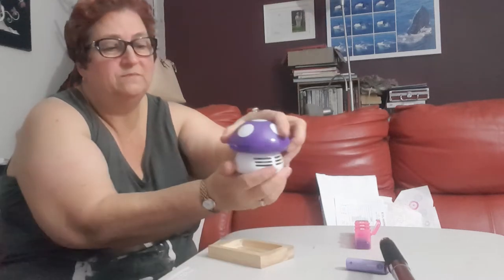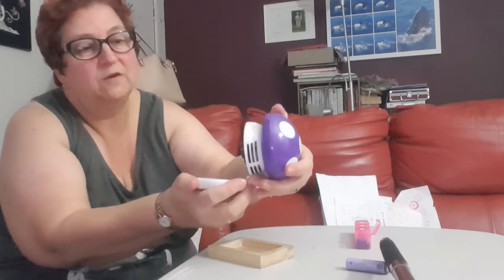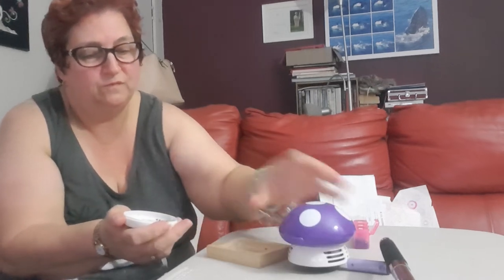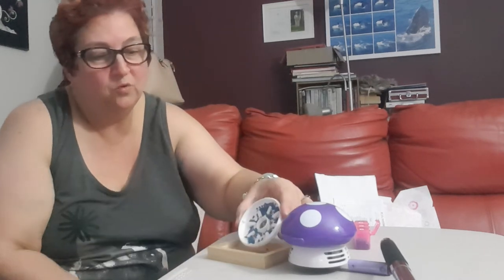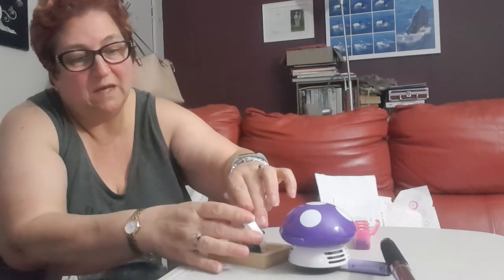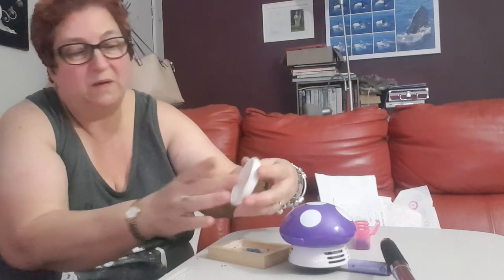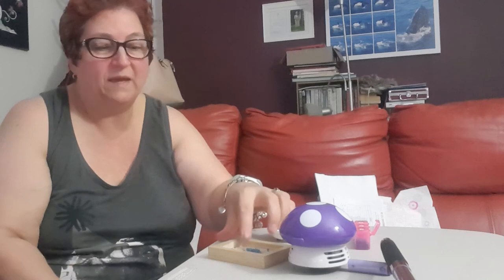I've got a tray here — just open it up. You may get a few that stick up the top here, which I have. And then just pour them back into whatever container you've got — your tray or just on a piece of paper or whatever. As you can see it's now empty. I've spilled a couple on the table, and then just pour them back into your container.